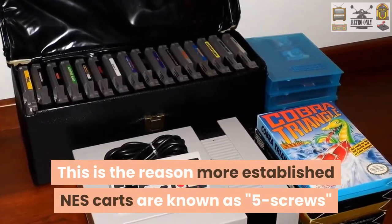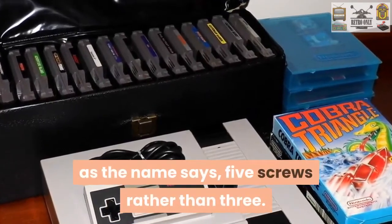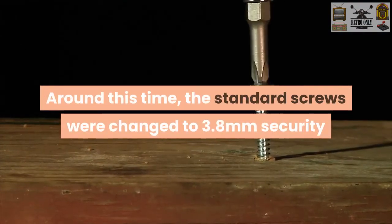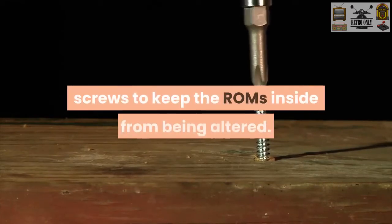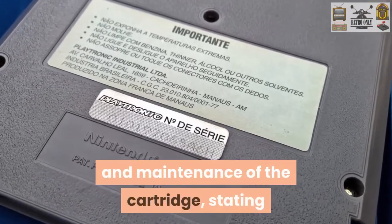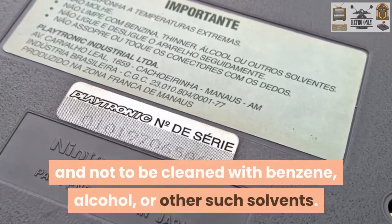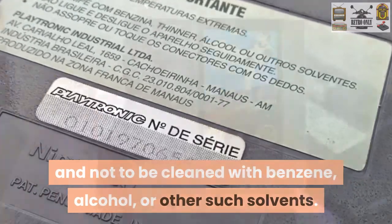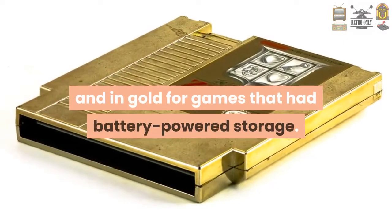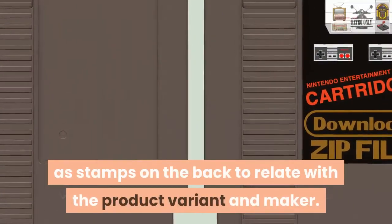This is why more established NES cartridges are known as 5-screw cartridges, recognizable by their level tops and 5 screws rather than 3. Around this time, the standard screws were also changed to 3.8 mm security screws to keep the ROMs inside from being altered. The back of the cartridges has guidelines for maintenance stating that the cartridge isn't to be stored in extreme temperatures, not to be put in water, and not to be cleaned with benzene, alcohol, or other such solvents. These cartridges come in gray for standard games and in gold for games that had battery-powered storage. The codes for software and production were engraved as stamps on the back to relate with the product variant and the maker.